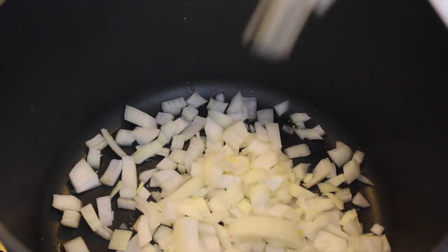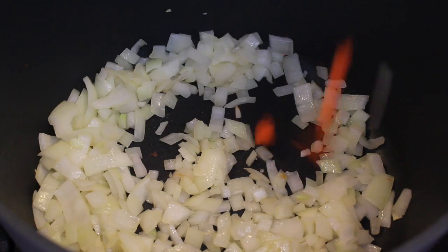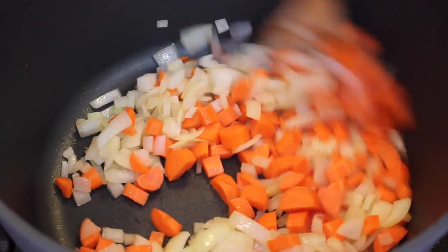Heat up the olive oil and saute the onions. Cut the carrots into small pieces. Add to your onions. Stir and saute while we go prepare the rest of the ingredients.